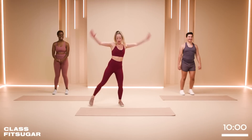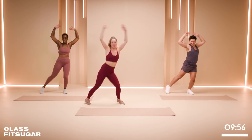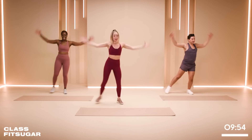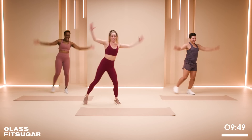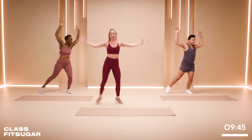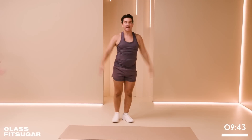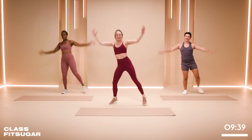We're going to start with a little tap out and in — jumping jack taps. Now, again, low impact, high energy. We're backing up Beyoncé. Let's go. So AJ's going to be modifying today, so if you need any modifications, please look to AJ.